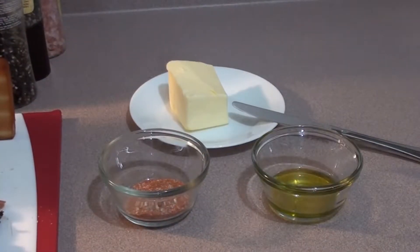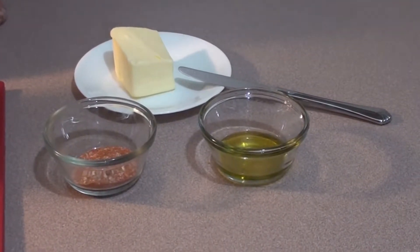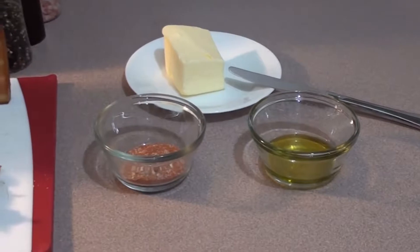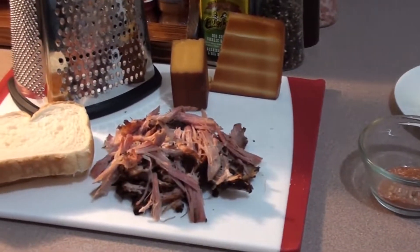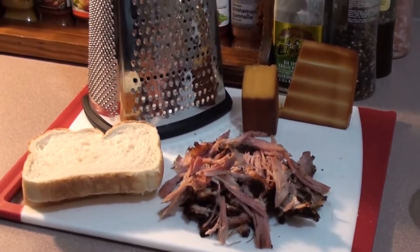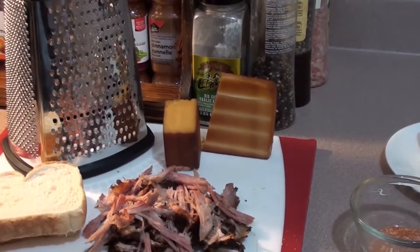To get started on the pulled pork grilled cheese sandwich, all you're going to need is some room temperature butter, two tablespoons of extra virgin olive oil, a little bit of rub that you love, some leftover pulled pork, two slices of bread, and this is our cold smoked cheddar and mozzarella cheese.